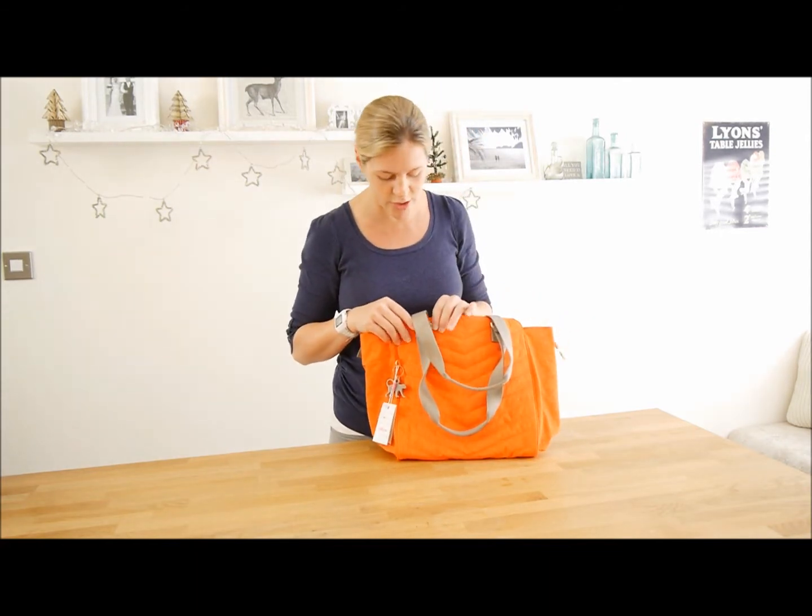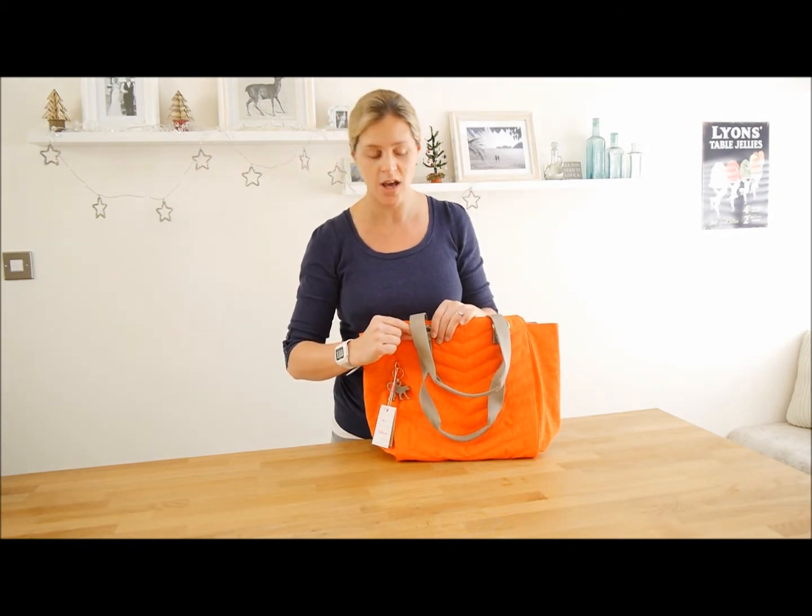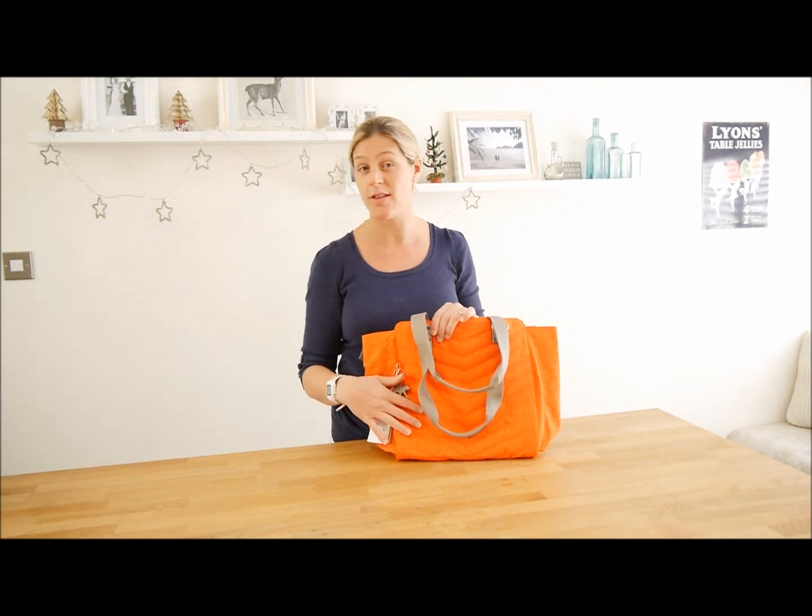It has these lovely gold features — the zips are in gold, and the little clips here on the bag are all in gold. It goes really well with this Spicy Orange colour.